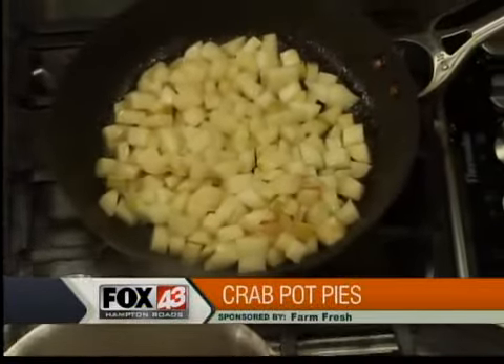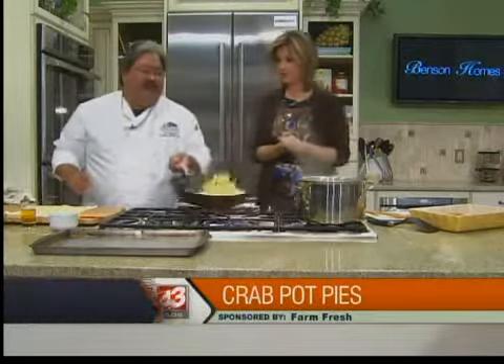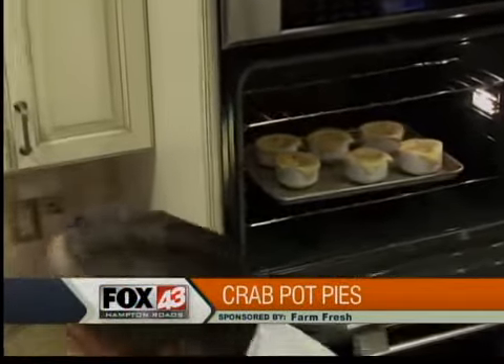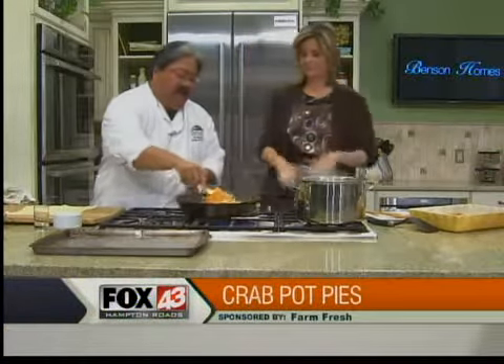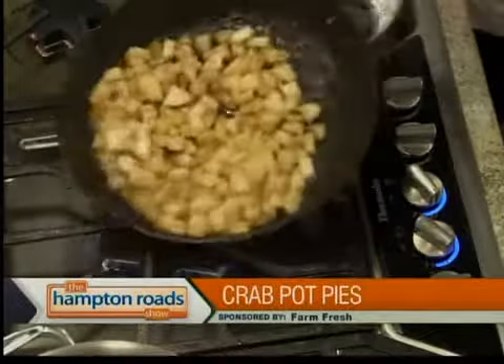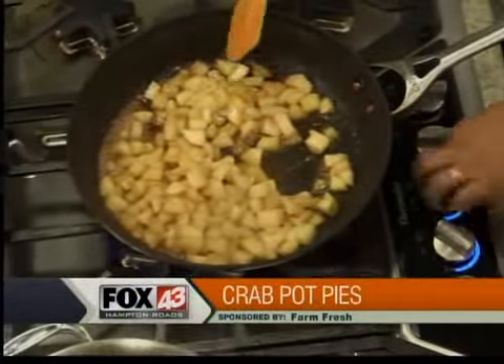Moving on to a dessert. I put a little bit of egg wash on the crab pies and put the puff pastry tops on them, cut a little slip so it can vent and doesn't blow up. They're in the oven and take about 30 minutes. For the dessert, we've got some apples here — Granny Smith — with a little bit of butter in there, sautéing them up. Add a little brown sugar, a little bit of cinnamon, and I did a little sherry — that's up to you. This kind of gets them candied up a little bit.